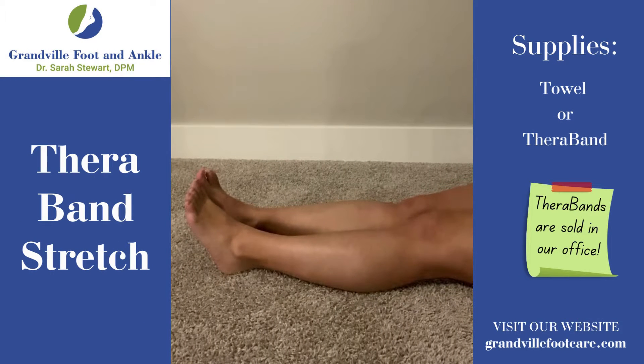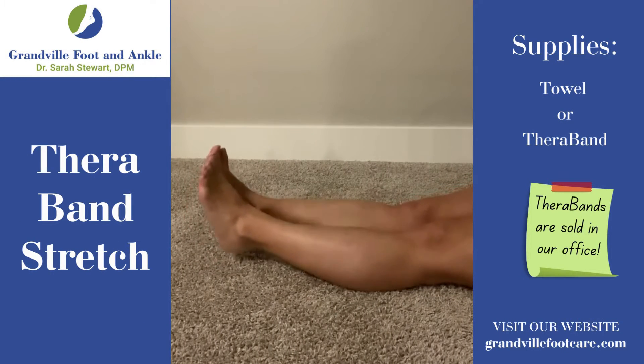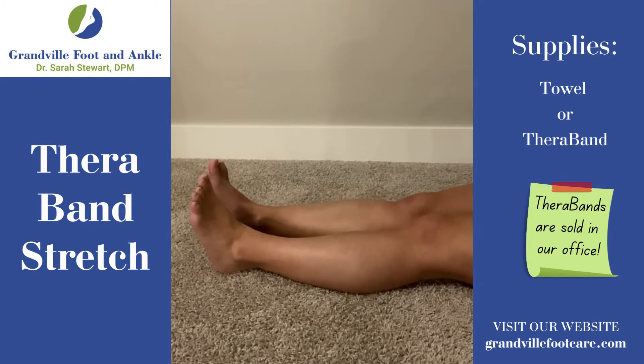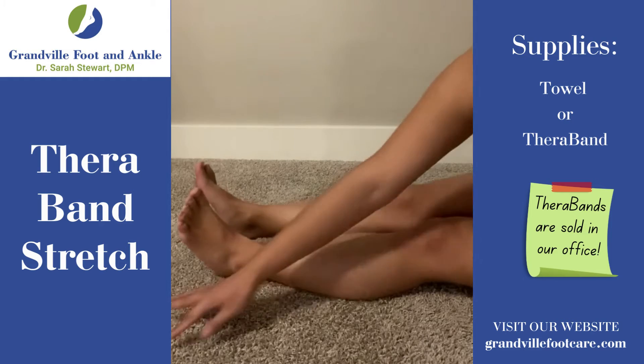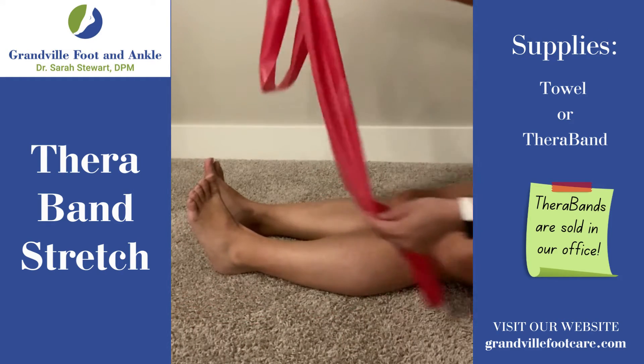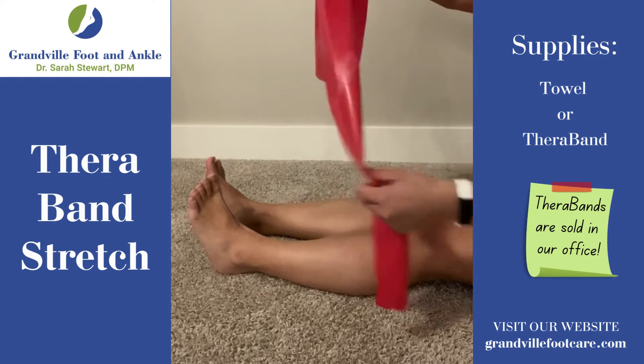For this next stretch, go ahead and sit down on a flat surface. You're going to find a towel or a TheraBand. Today we have a nice TheraBand. We do sell these in the office should you need one versus a towel.